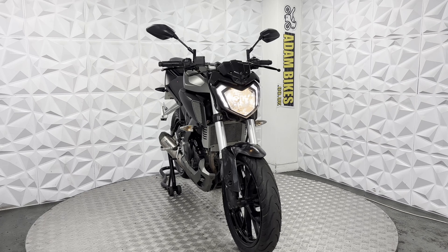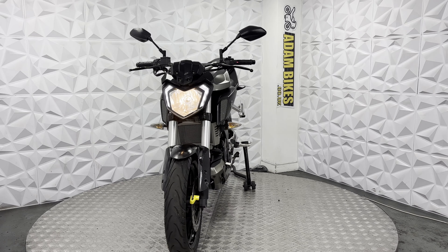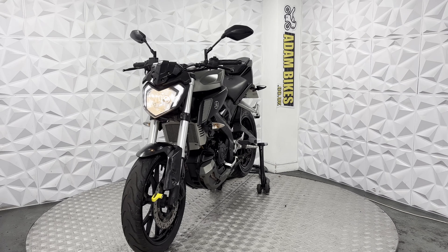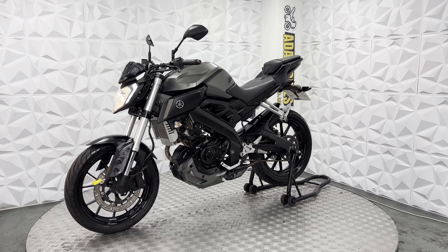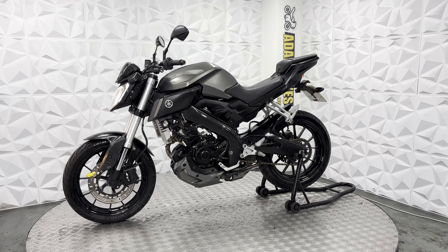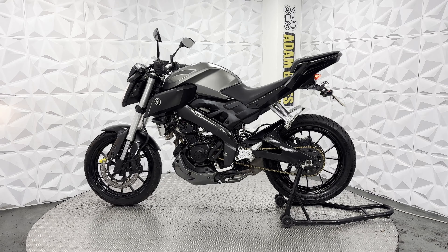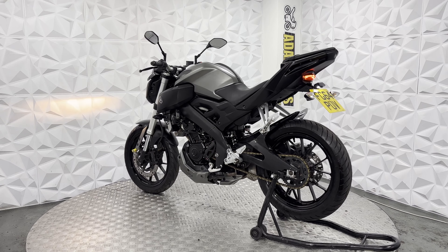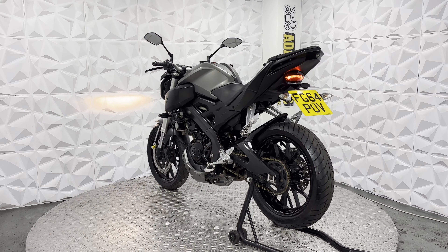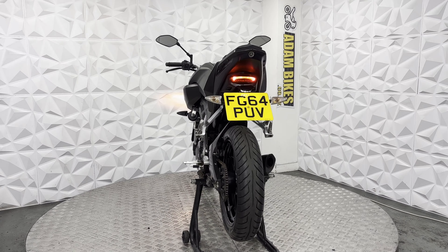It does have the standard bar ends, grips, and levers on either side, and standard handlebars. The digital dash on this does work fine. It does have a standard low beam and high beam bulb, and LED side lights. The headlight unit is nice and clean. Standard horn in good condition — does work fine. The front sprocket cover is there and in good condition. The plate is nice and clean underneath.